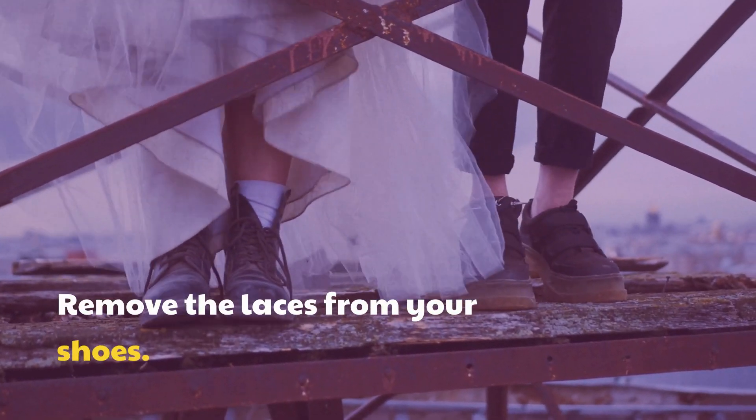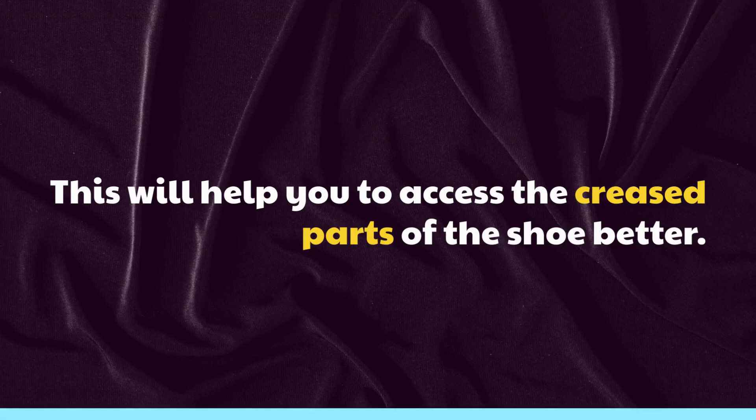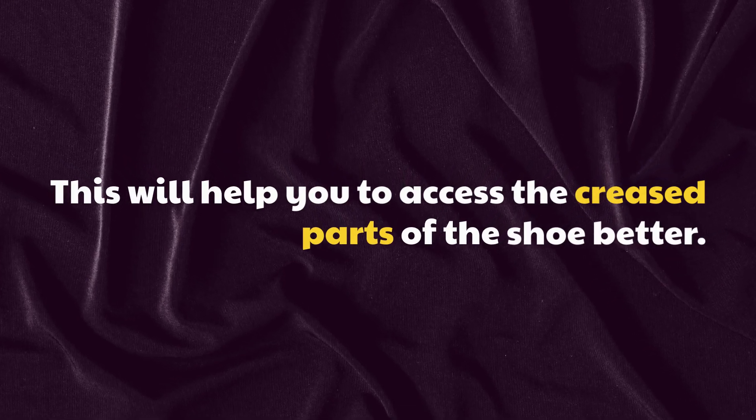Remove the laces from your shoes. This will help you to access the creased parts of the shoe better.